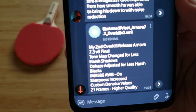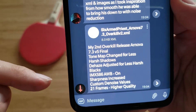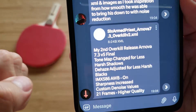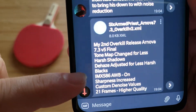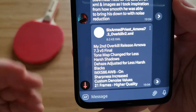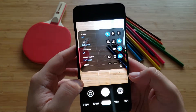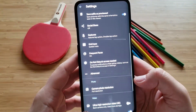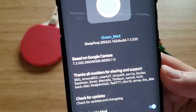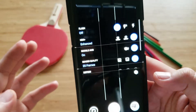The other XML I'm going to show you is also a very nice one — it's the one from 6 Armpress, 2nd release for Arnova 73. It has tone map changed for less harsh shadows, haze adjusted for less harsh blacks, IMX586 auto white balance now on, sharpness increase, custom denoise values, and it has 21 frames which enables higher quality. This is the very latest Arnova. If I just go here in the settings — and I'm always doing this so you know I'm not kidding — this is latest Arnova 73, 5B Final, and I am currently using the Sixth Piece XML.